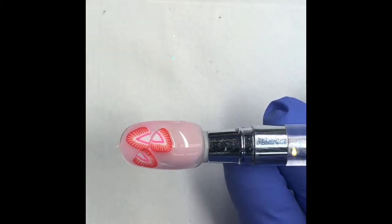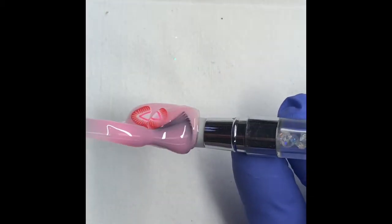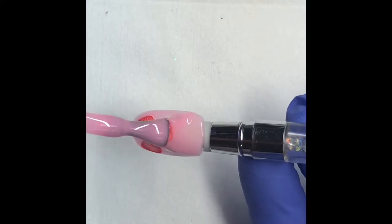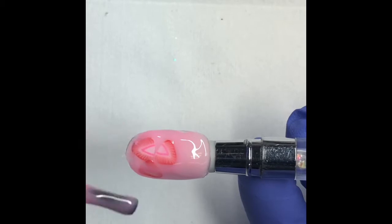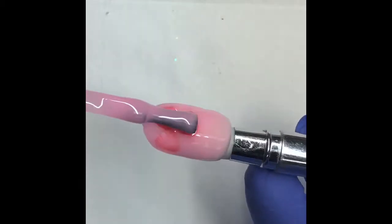Once it's cured, you'll go in with a second layer to secure the strawberries but also give it a nice distorted look, like the strawberries are floating. Again, you'll cure this for 30 seconds.